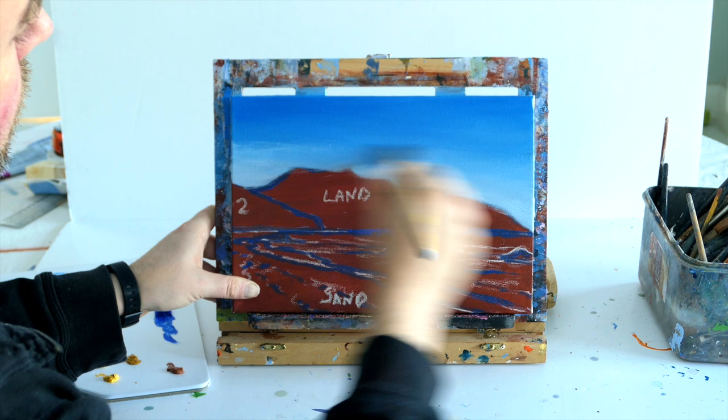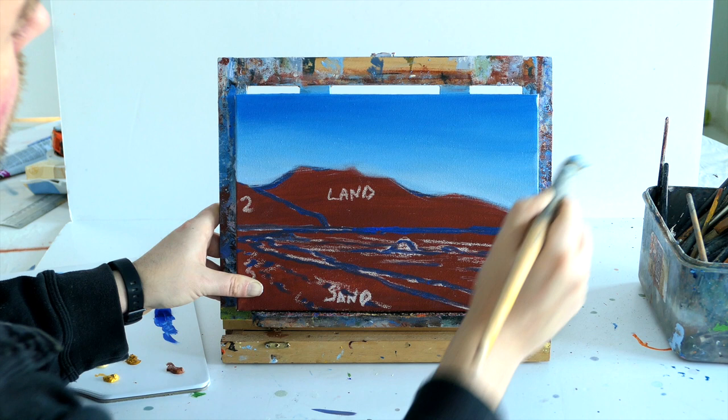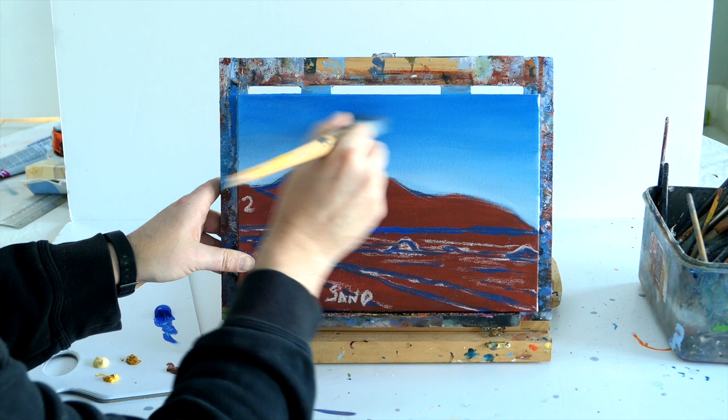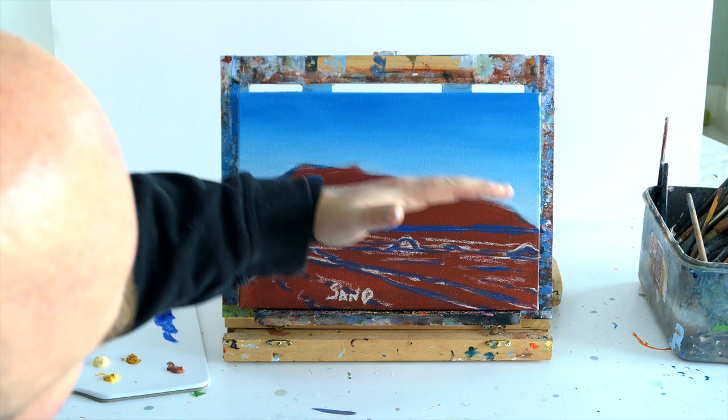This technique works with any colours - if you were painting a sunset, for example, with a yellow or red sky, it's the same technique: you get lighter as you get towards the horizon. Whatever colour you start off with at the top, you just want to add more white and come down, getting lighter as you get towards the horizon. What that does is give the sky a realistic tone and a realistic gradient that fools your eye and just makes things look further into the distance.